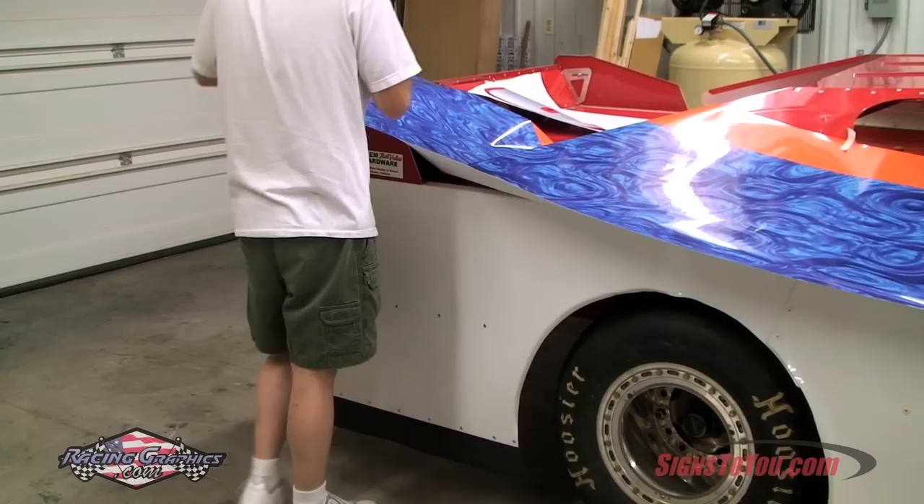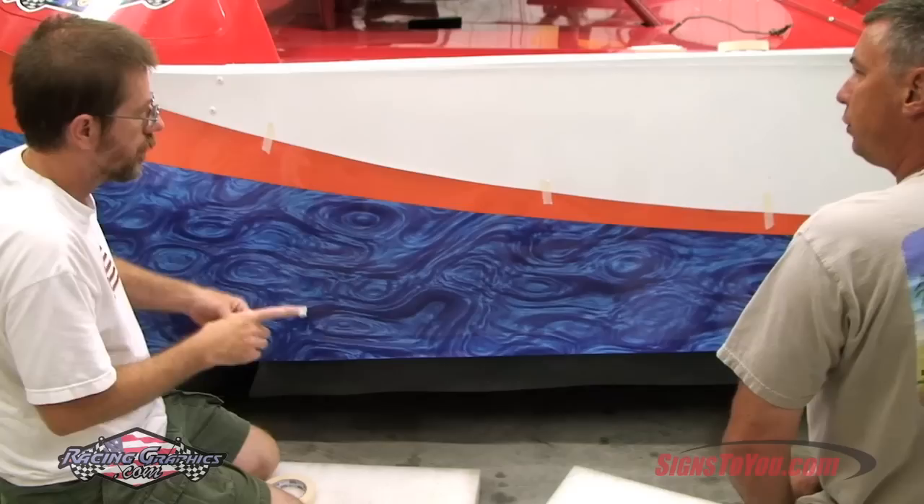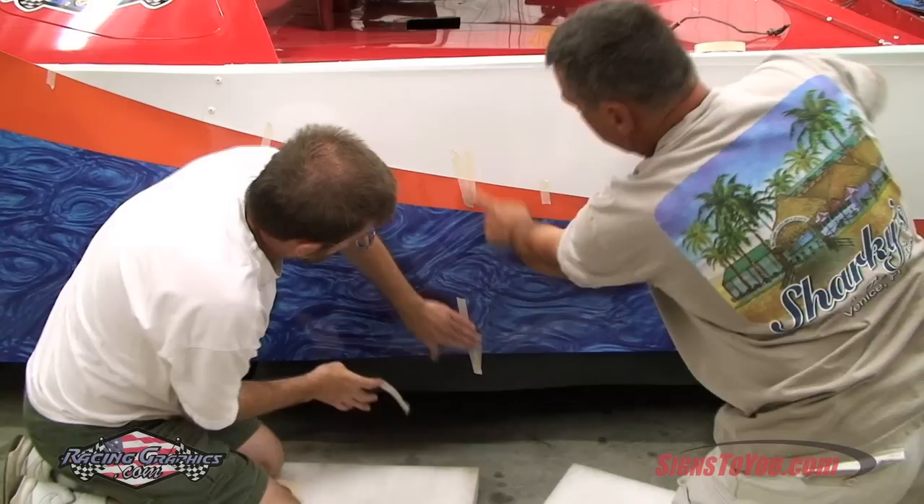Start by positioning your side wrap using pieces of masking tape every few feet. A properly sized wrap should have enough excess to bleed off the front, back, and bottom of the car. If you're planning to order your own side wrap, be sure to add a few extra inches to the size for an adequate bleed.